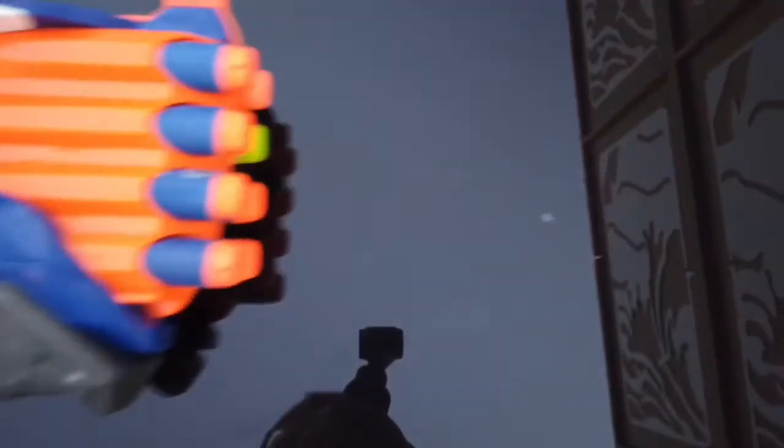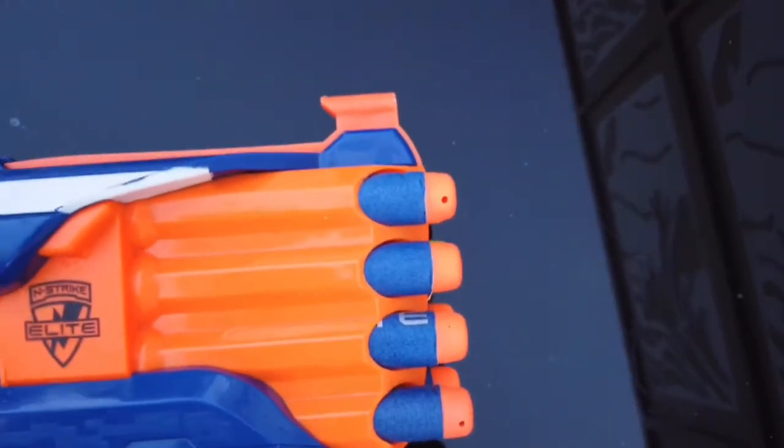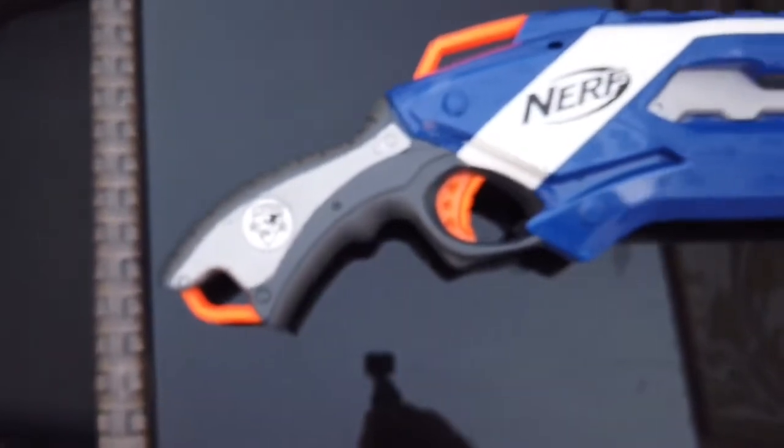It fires two bullets at a time and there's eight shots. Also, this Nerf Pump Shotgun has what every gun has.